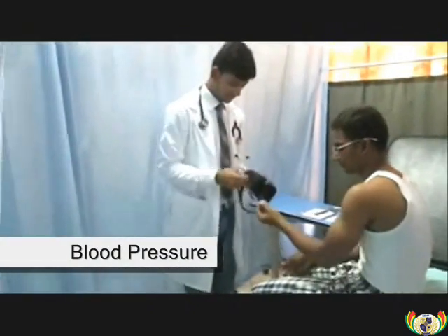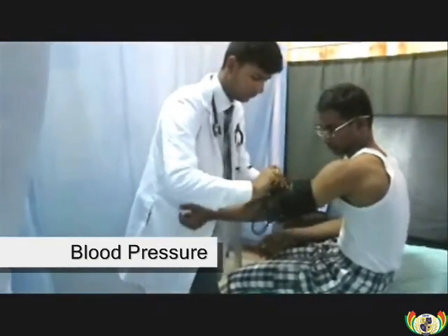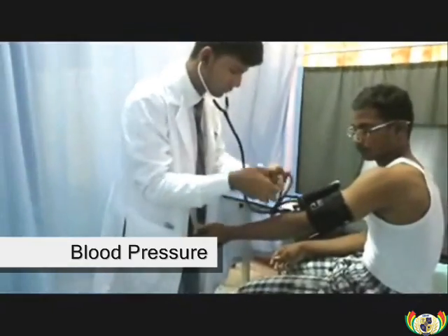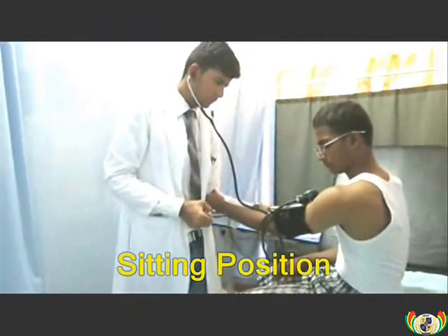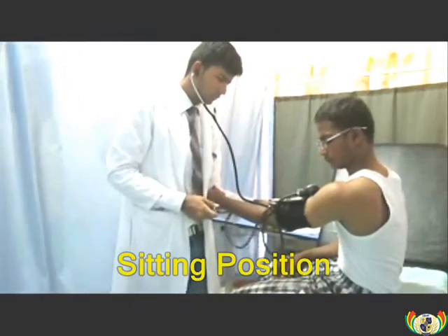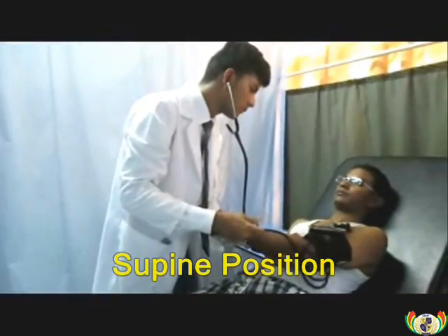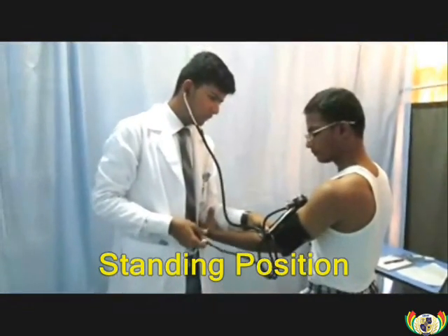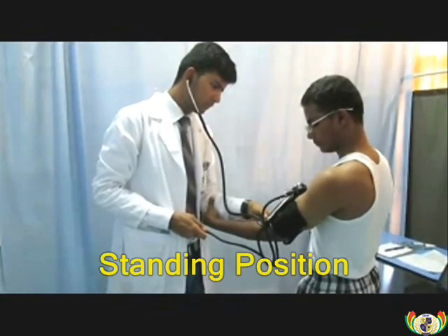The doctor is going to check the blood pressure in three different positions: sitting, lying, and standing. Those three positions were chosen to check for postural hypertension. The blood pressure during sitting was 103 over 70 mmHg, during lying was 104 over 70 mmHg, and during standing was 103 over 69 mmHg.